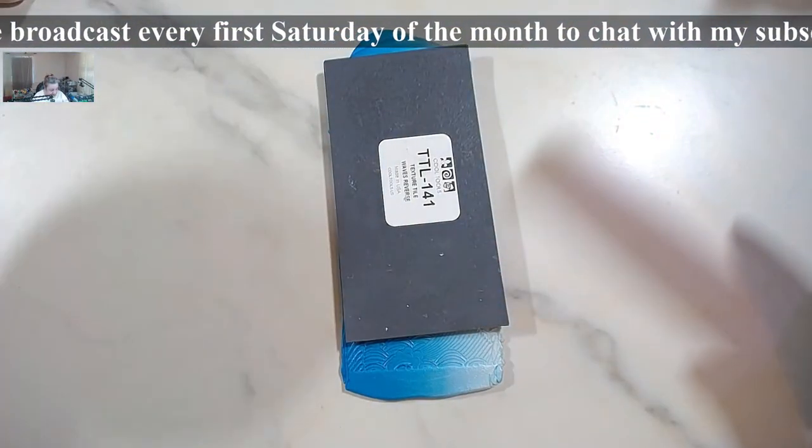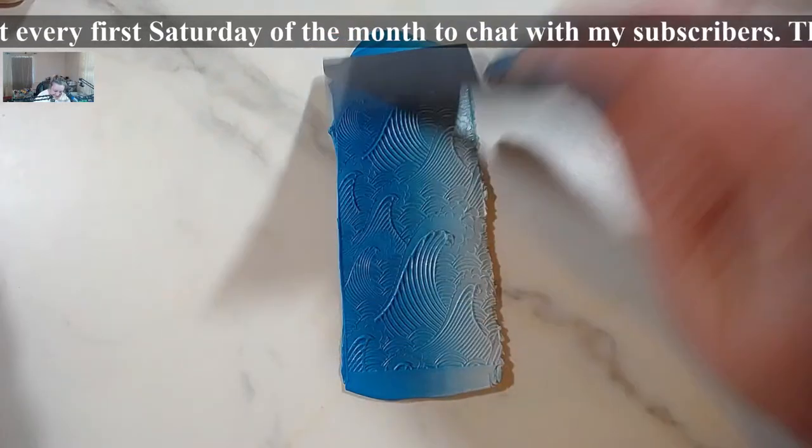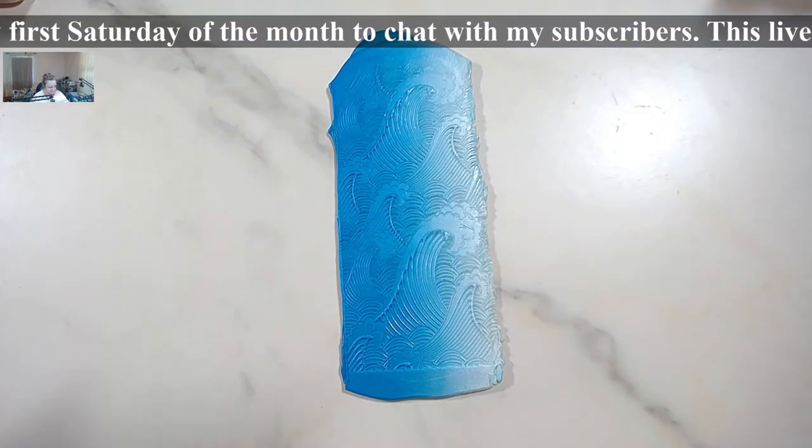I thought that this texture would be the perfect thing for this specific skinner blend.